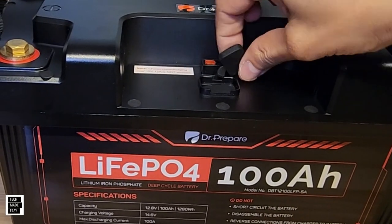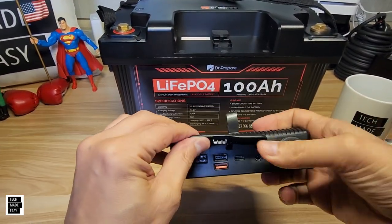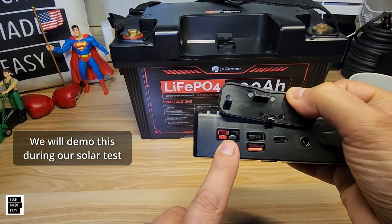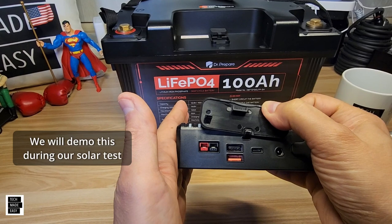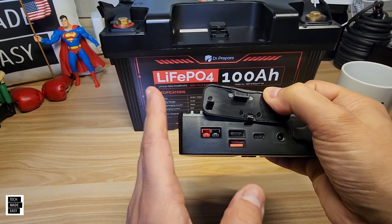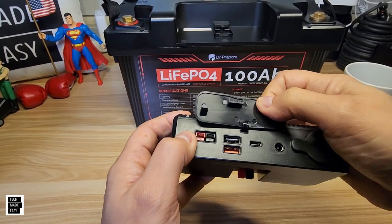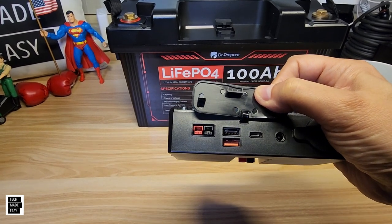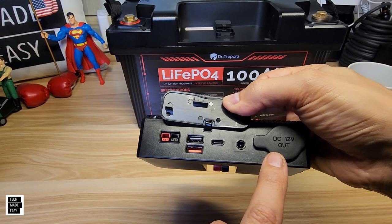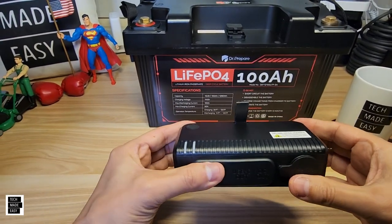This is the DC charging hub — it's got an Anderson on the bottom that connects to the top of the battery. It has a DC input, basically an Anderson, so you'd use solar for that — 11 to 25 volts. The MPPT controller inside will handle 100 watts of solar, and we'll demo that later. For output: two 18-watt USB Type-A ports, one 30-watt USB Type-C port, a barrel plug, and a car charger — both 12 volt, 10 amp.